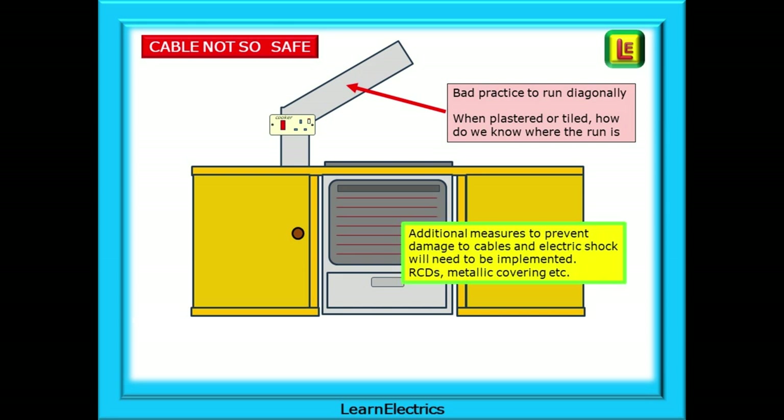If a cable must be run diagonally or otherwise outside the safe cable zones, then additional measures to prevent damage to cables and electric shock will need to be implemented. These will include 30mA RCDs, metallic coverings, adequate depth, etc. But ideally, just don't run cables diagonally. The poor person who must repair and replace that cooker cable will also find out that those expensive tiles are no longer made and there is no near match.